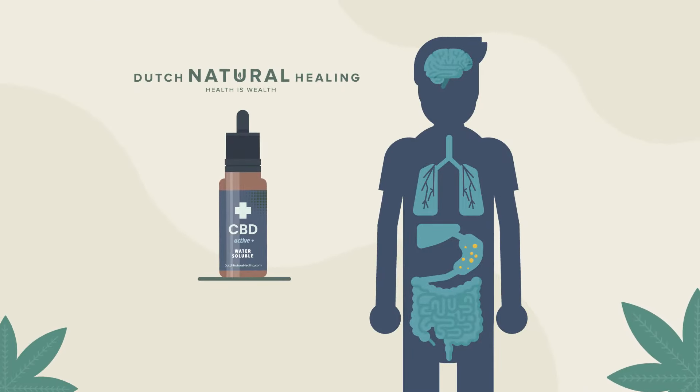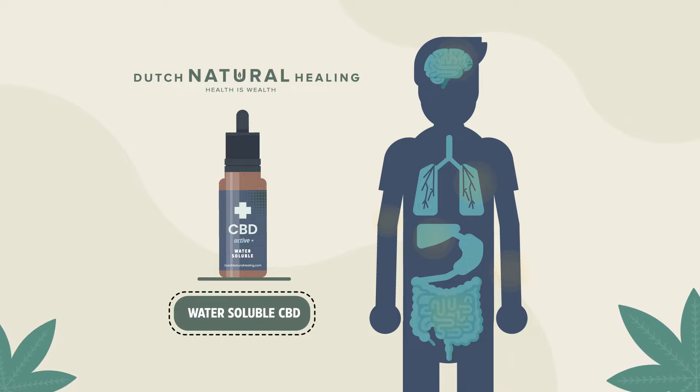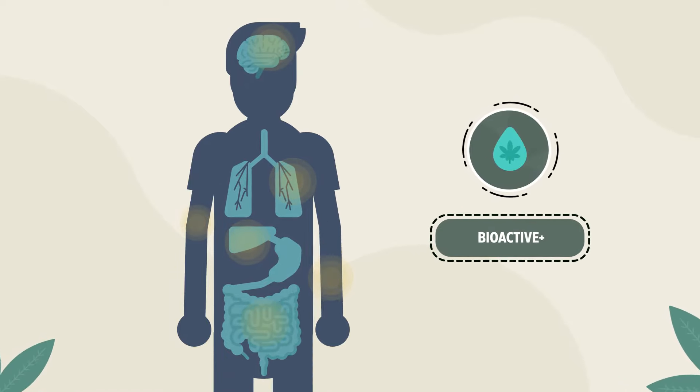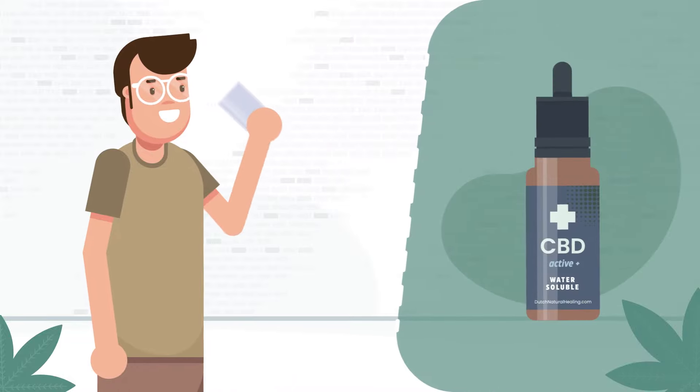Dutch Natural Healing CBD Active Plus is water-soluble CBD that acts fast and lasts longer, combining premium hemp extract with our unique Bioactive Plus mix for complete absorption. Try it yourself and experience the difference of water-soluble CBD.